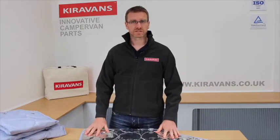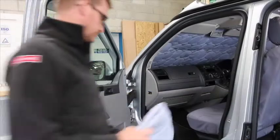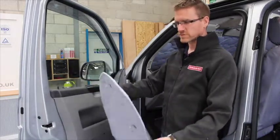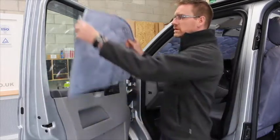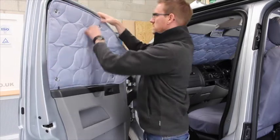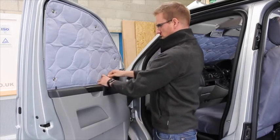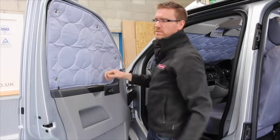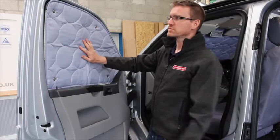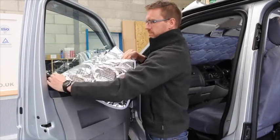So let's take a look at how they fit into the vehicle. It's very straightforward — just offer it up to the window and push in the suckers so they get a good grip on the glass. A good tip is to keep your windows nice and clean so the suckers get a good grip. That will stay up there all night and keep you nice and cosy. In the morning, just peel them off.